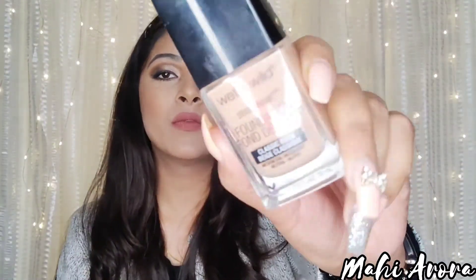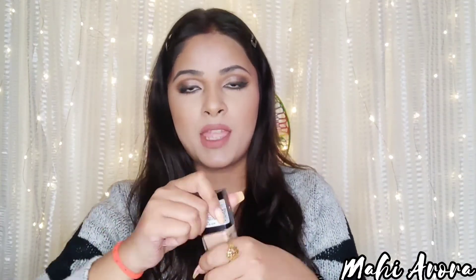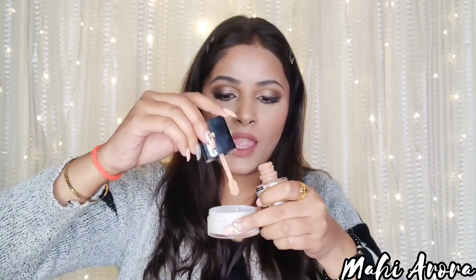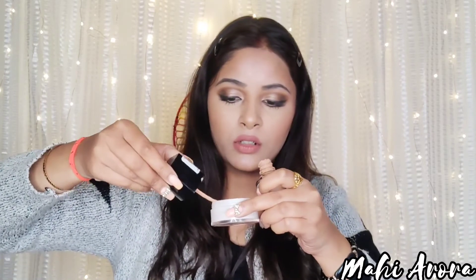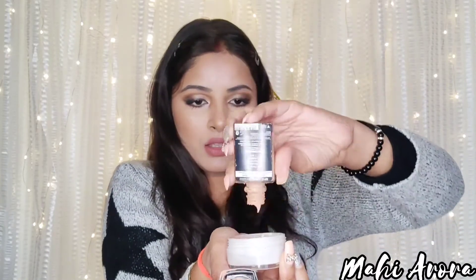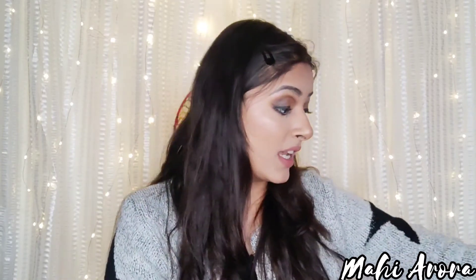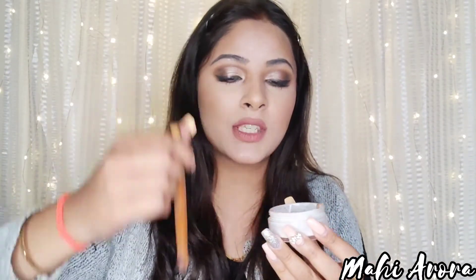Now I will be adding my Wet and Wild foundation in the shade Classic Beige. As I told you, whichever foundation you have, you can add that. I'm adding it with a spatula first so I don't have to over-mix it later, and I'll be mixing everything together. I'm adding a little more foundation so we can see how well it matches our skin tone.